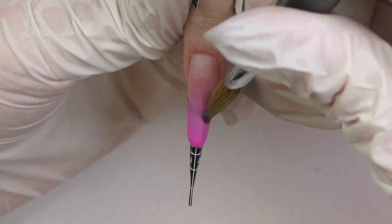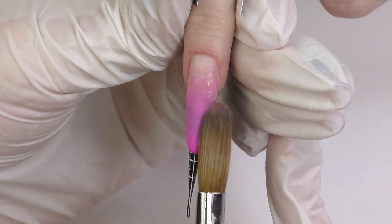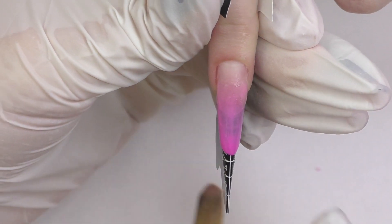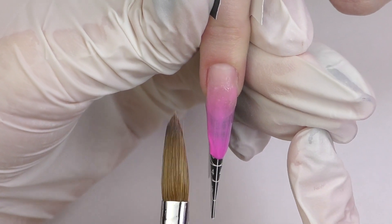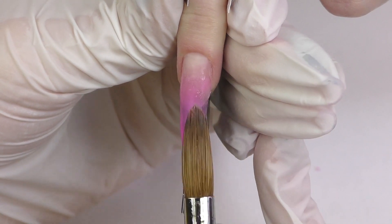What I like about them is that the pigment is really intense — you don't really need a thick layer to get the color. I applied clear as the foundation and I'm applying pink on top, so I don't need to build the entire nail out of pink to get a beautiful rich color and an ombre.